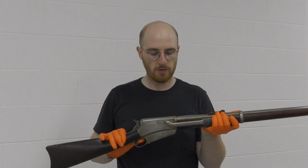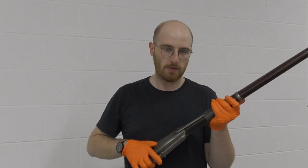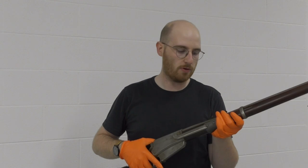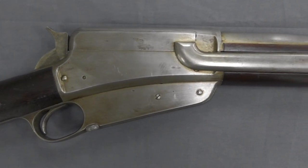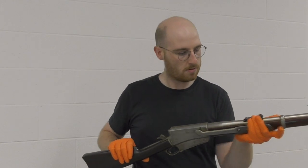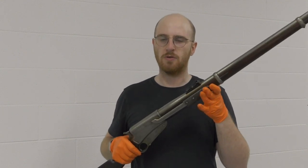Welcome to the Armourer's Bench. Today we're going to take a look at one of John Browning's prototype slide action rifles. This one is an 1895 design that was patented but never went into production. The action is basically a pump action or slide action. I'm going to bring the camera forward and have a closer look, and I'll discuss some of the history behind the rifle and why it wasn't adopted or produced by Winchester.